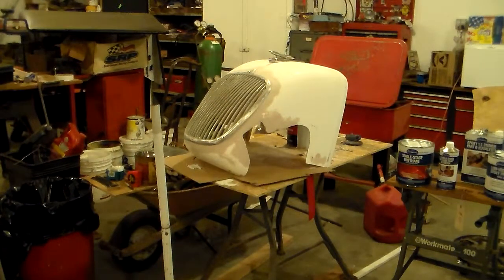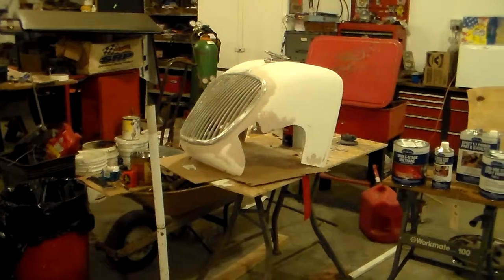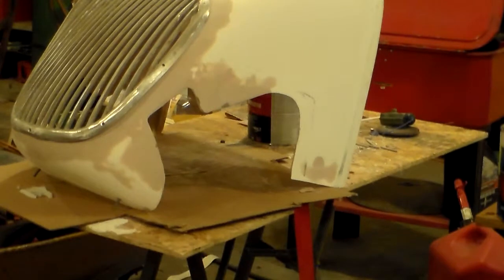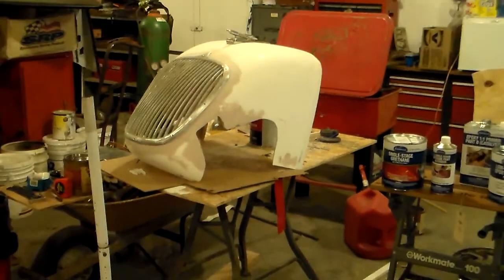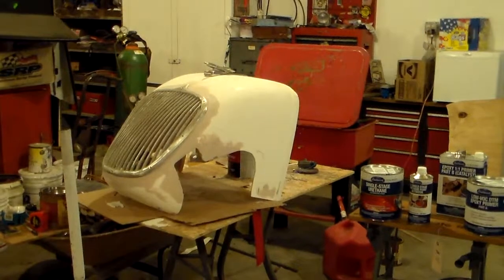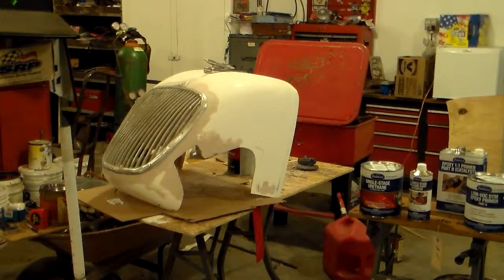I'll also show you some of the progress I've made on the fiberglass front end. I reworked the opening for the steering box and made it fit closer and cleaned that up pretty well. The grill area I've got fitting nice, and I've determined a way to mount it to the fiberglass, so I've got that pretty much figured out.